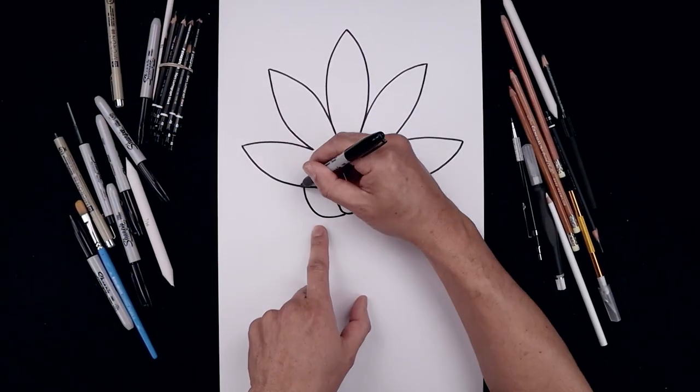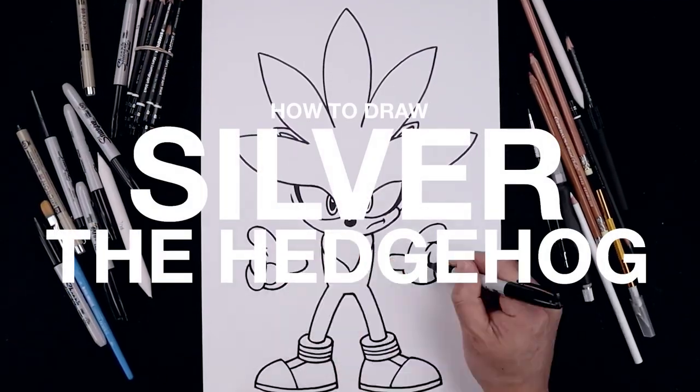What's up everyone and welcome to the club. In today's video I'll show you step by step on how to draw Silver the Hedgehog.